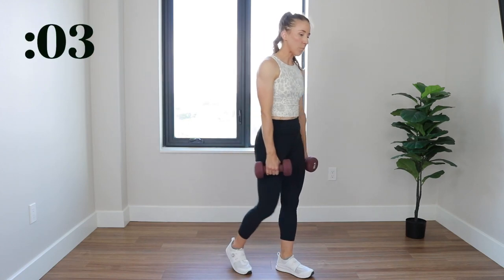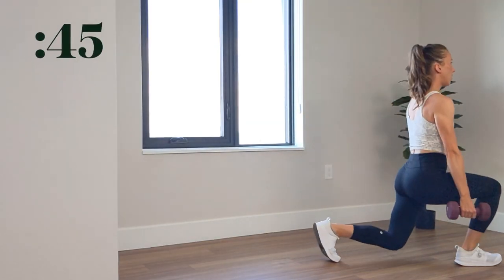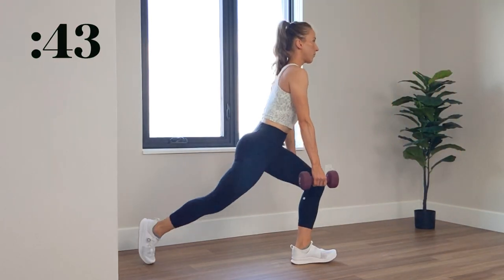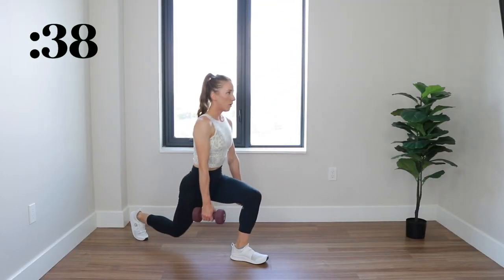All right, get in position. We have 3, 2, 1. Opposite side this time. One foot, again, is planted firmly. The opposite leg is alternating between forward lunge and reverse lunge.